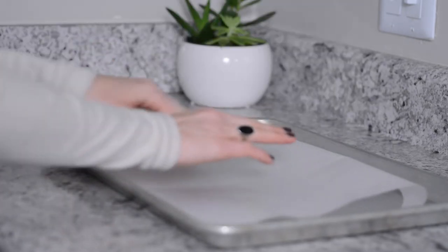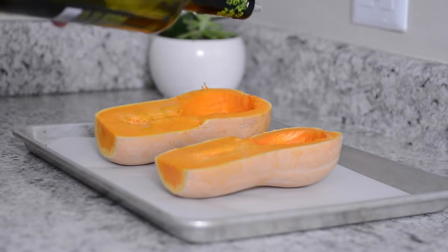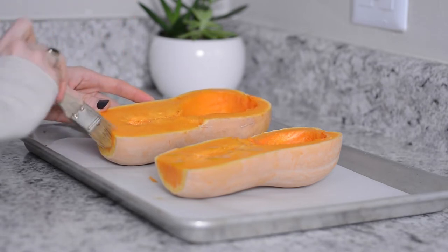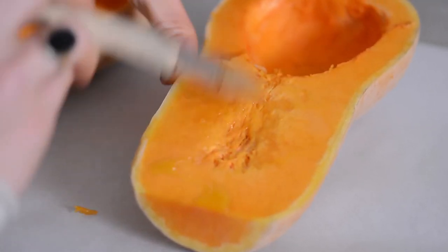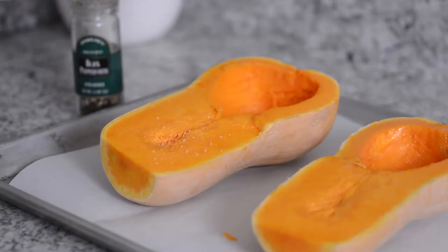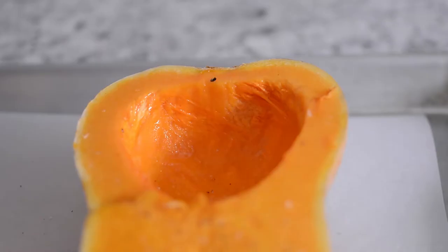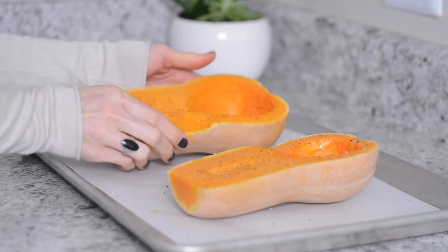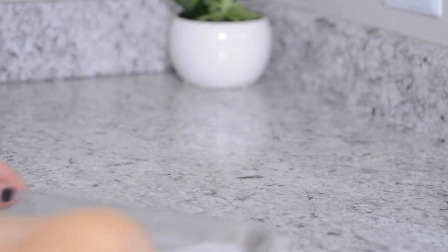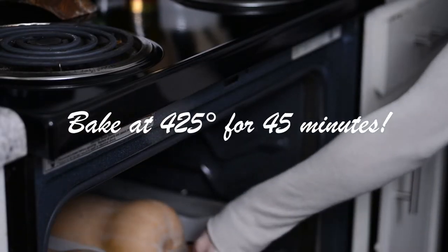Line a large baking sheet with parchment paper and place the butternut squash on top. Drizzle with a little bit of olive oil and spread it out using a basting brush, then sprinkle with some salt and pepper. Flip it over and pop it in the 425-degree oven for 45 minutes until it gets nice and roasted.